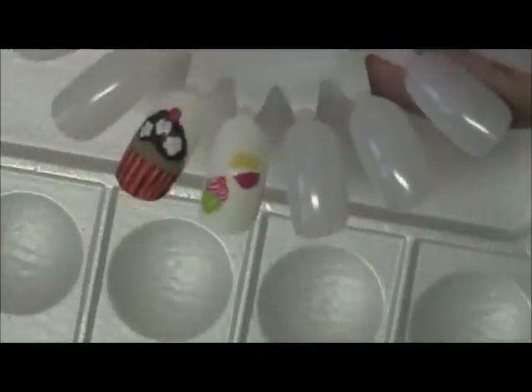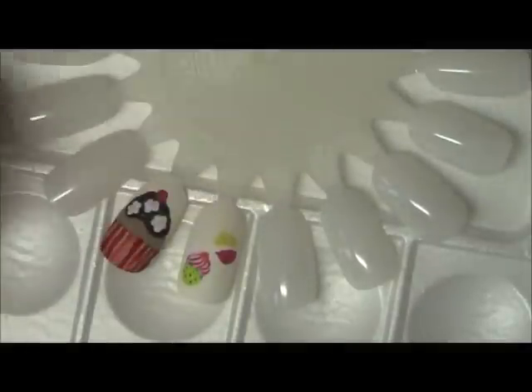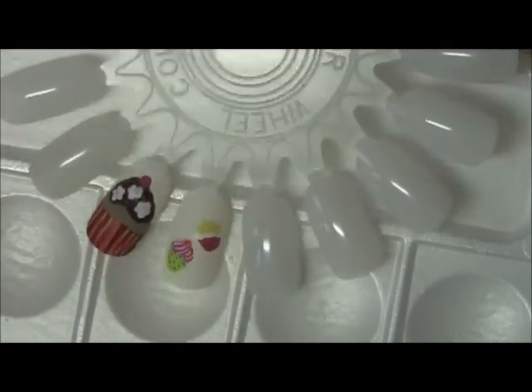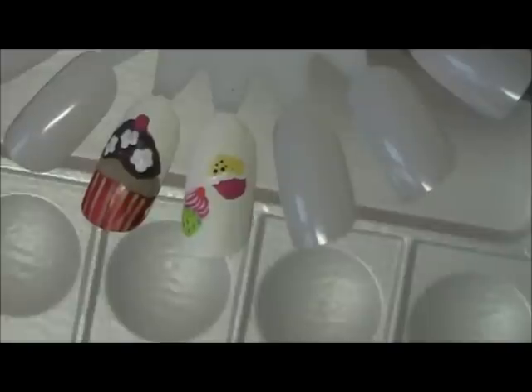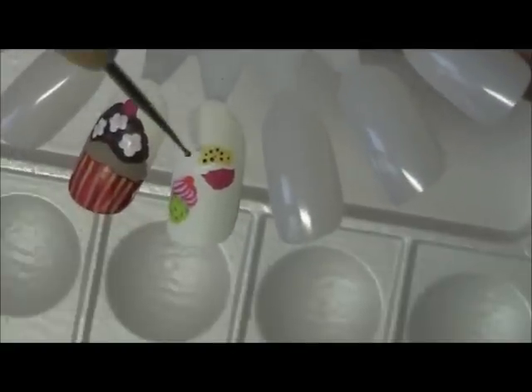Now for our next one I'd like to add some pretty dots as sprinkles on that one. I'm trying to pick a color — let's go with some purple. Pretty purple sparkles. This one is actually violet. I'm going to come in with my dotting tool and make it look like we have little bits of candy on there.